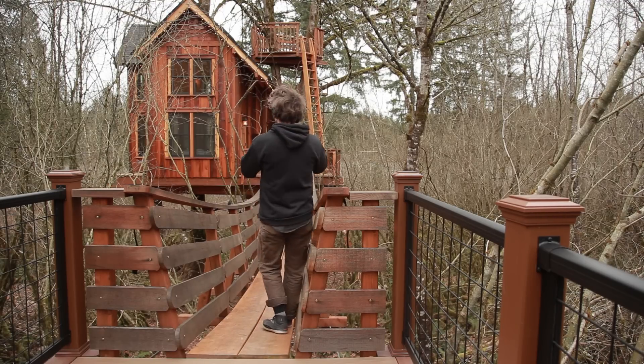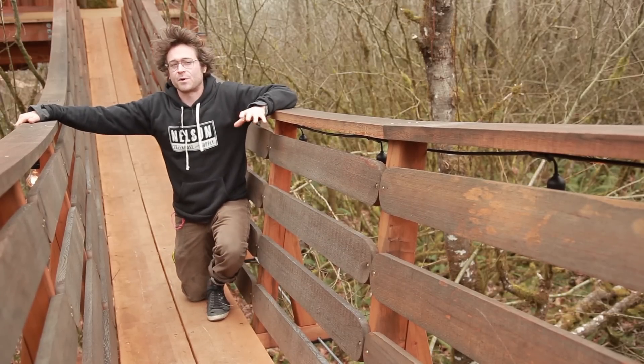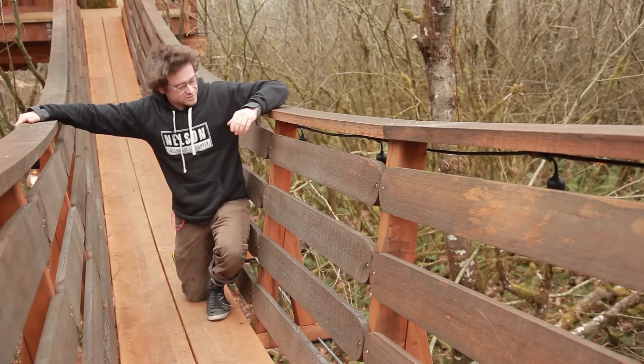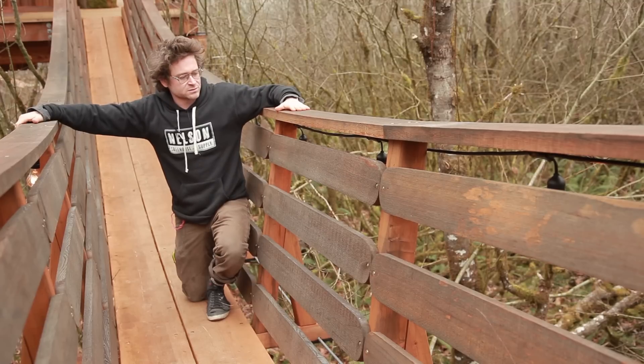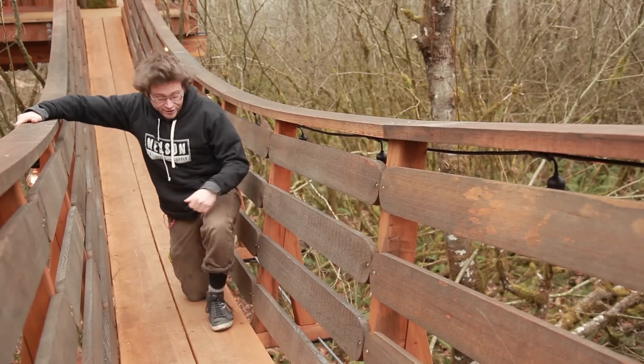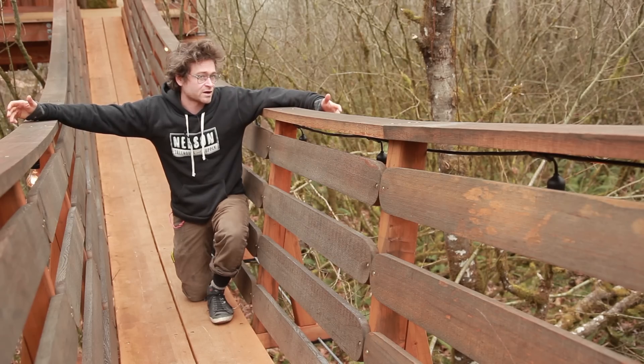This bridge takes us from this deck over here right straight up to the tree house. The most important component to the suspension bridge is actually the stanchion, which I've got right here. It's carrying the handrail, it's carrying our guards to make sure you don't fall out, and it's actually carrying our planks too. Let's go into the shop and take a look at how to build that.